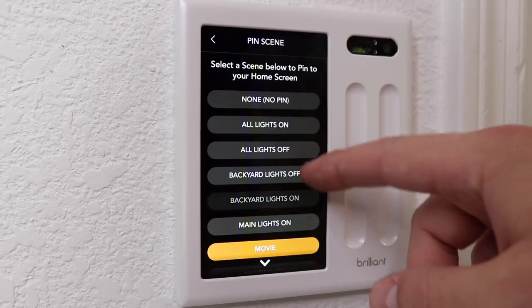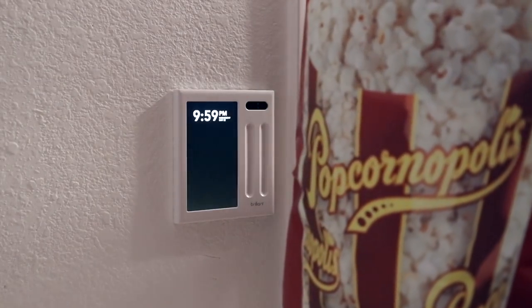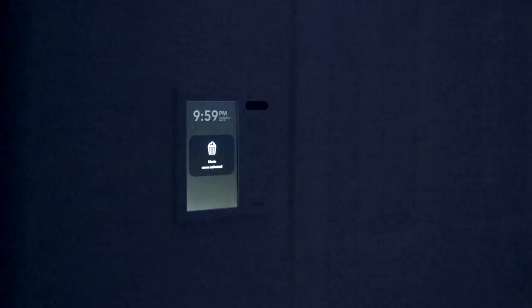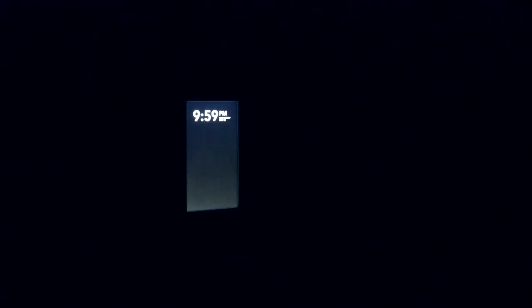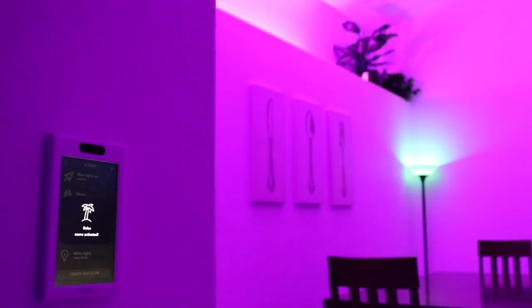For example, I have a movie scene pinned to the Brilliant in my kitchen, so when I'm grabbing a snack and heading over to the couch I can walk by, press the scene, and it will turn off the lights in my kitchen and dim the other lights. I had a lot of fun setting up scenes in Brilliant, and I wrote down some more ideas in an article linked above, which also includes more things about Brilliant that I don't cover in this video.